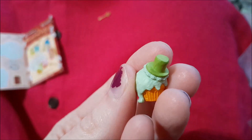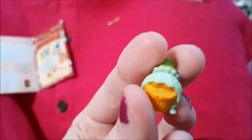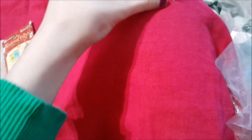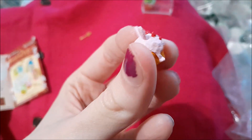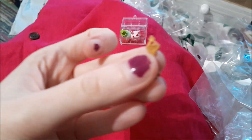Then we have the character-themed cupcakes — this one is clearly the Mad Hatter. We'll pop them in there, and then our White Rabbit friend — look how detailed these guys are!